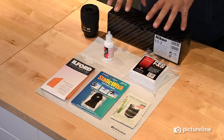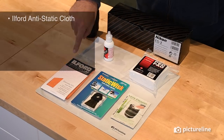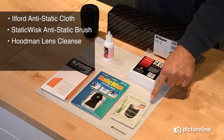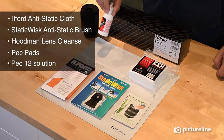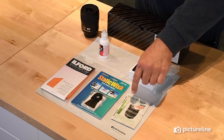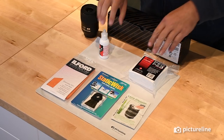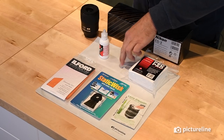Let's look at the supplies required for working with the negative. I use the Ilford anti-static cloth, a static whisk brush, lens cleanse by Hoodman, the PEC pads, and the PEC-12 solution. This is to clean the lens to make sure that the back element and front element are completely clean. This is to clean the negative, and this is to make sure that you brush the static off.